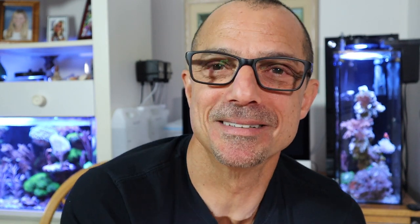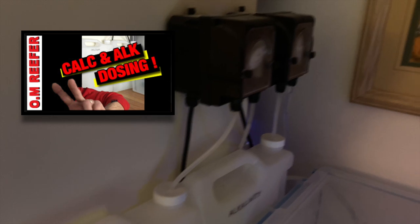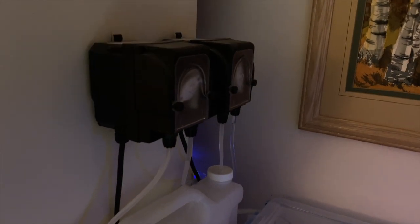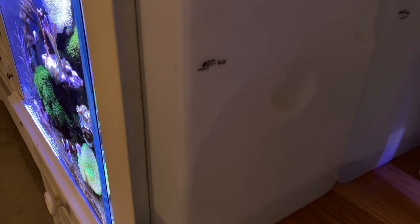I had a little update on my two-part dosing — let me show you what happened. This is my two-part. You guys have seen this, I did a video on it. Those are BRS dosing pumps. Check out the date: October 20th — that's 2019, not October 2020.